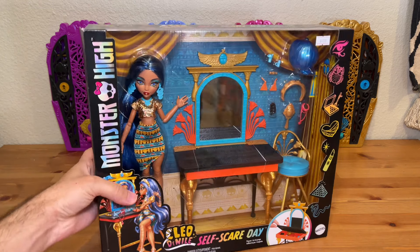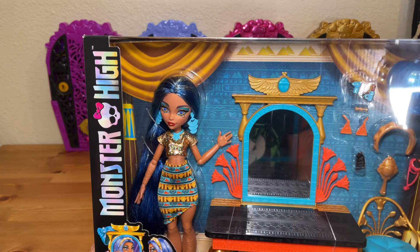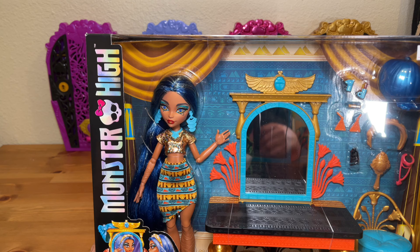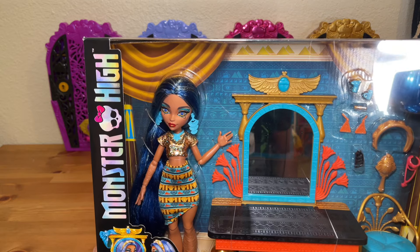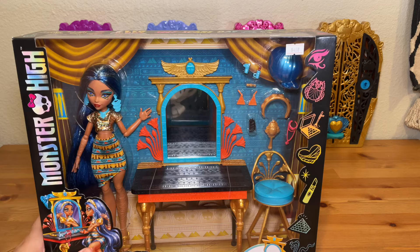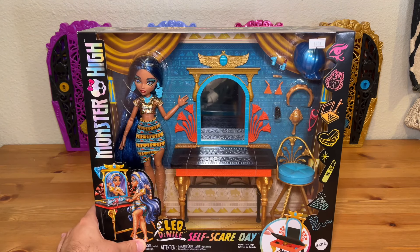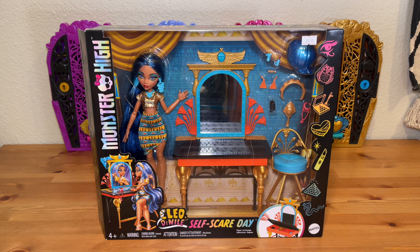Her face looks good. I did already slightly open the box because her hair was bugging me the way it was tied back, so I was undoing some of those ties just before I officially unboxed her. But there she is — she's pretty basic. I don't think this Cleo is going to be at the top of people's list, but I think she's a cool doll and I'm excited to see everything she comes with, so let's unbox her.